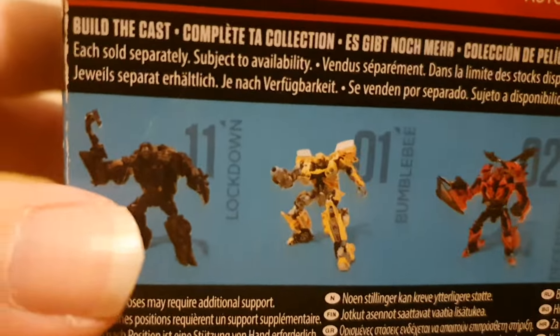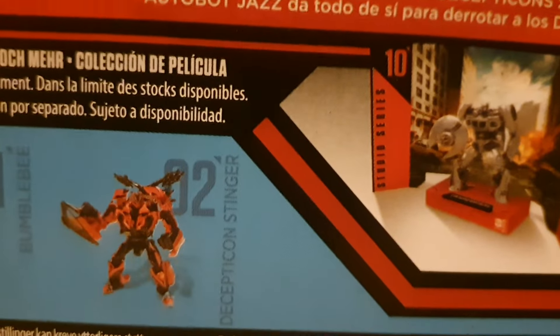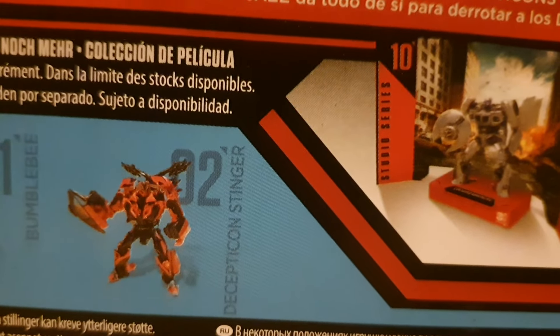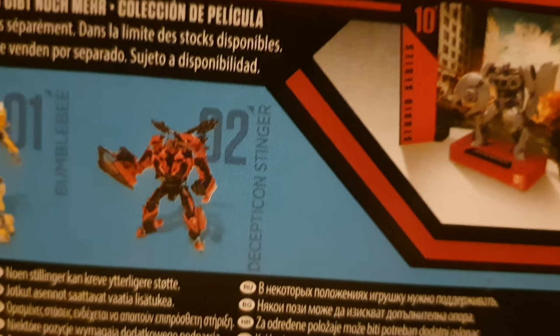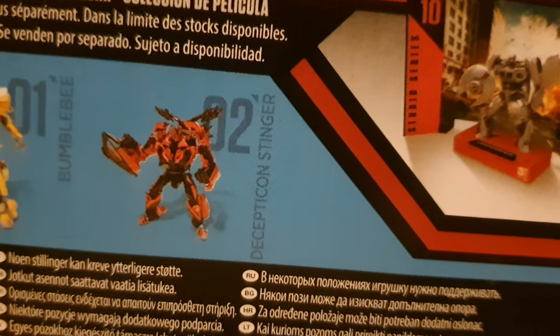In the back, we've got some more figures. We've got Lockdown, which would be a pretty cool one to get. Bumblebee, which I hear is pretty bad. And Stinger, which I do kind of want to get one day. Although next year we're supposed to be getting the concept art version of Stinger, called Widowmaker. So that's pretty cool.